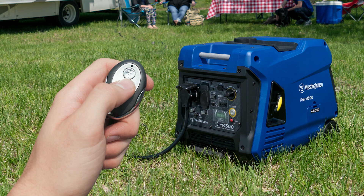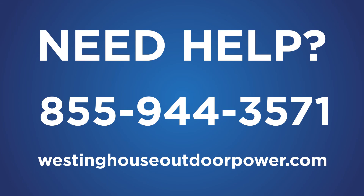Time to check the installation. Move the generator to a well-ventilated location, start the generator, and make sure it's running properly. If you have any troubles installing the high-altitude kit, contact our service team at 1-855-944-3571 or contact us through the website listed below.